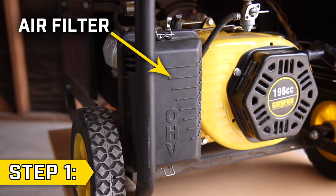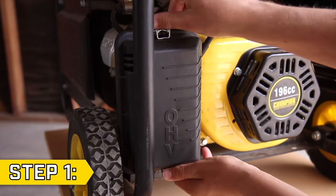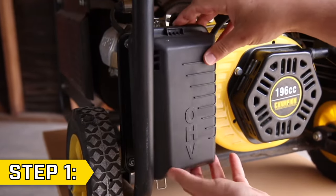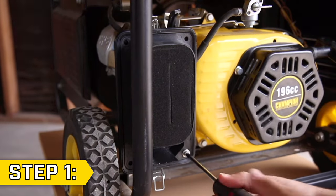Step 1: Locate the air filter box, which is a black rectangular box near the recoil housing. Loosen the clips and remove the air filter cover. Then remove the Phillips screws holding on the filter frame and remove the filter.